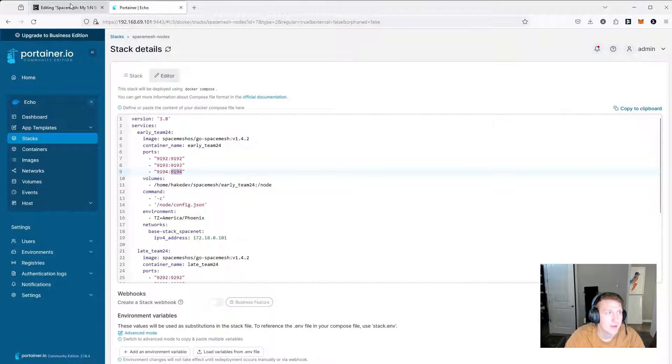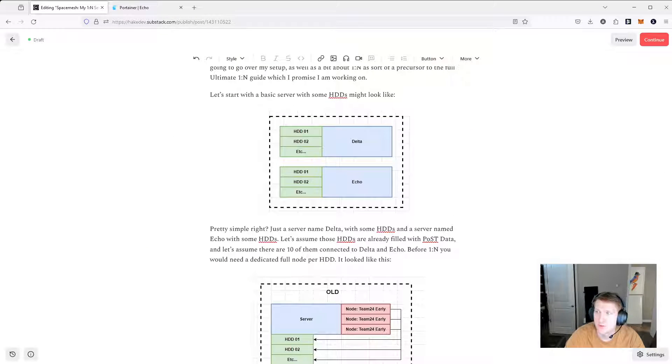That is my setup. You can check out the guide if you want any more information, and hopefully this is helpful. I am working on an Ultimate Smesher Guide for 1-to-N and lots of guides on how to monitor your 1-to-N manually. You can always use SM Monitor, but it's also good to be able to just query them quickly to see if something's wrong. Overall, it is a huge improvement and I like the direction things are going. If we could just fix the whole pool problem, I think SpaceMesh would be in good shape — but that's a tough cookie to crack. Hopefully everybody has a good time smashing. I will talk to you later.